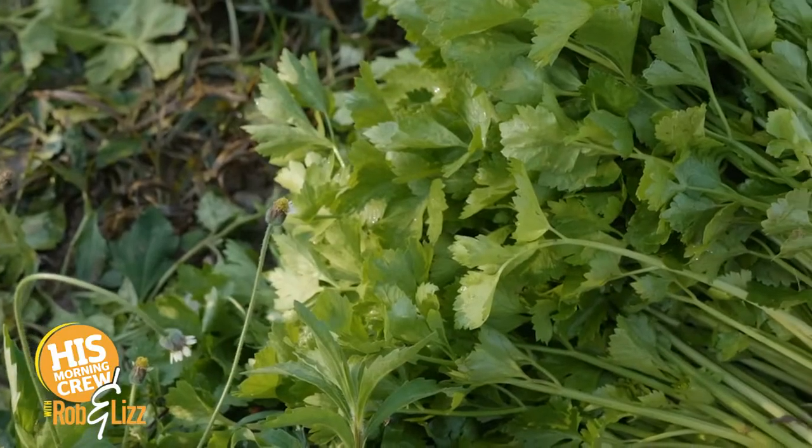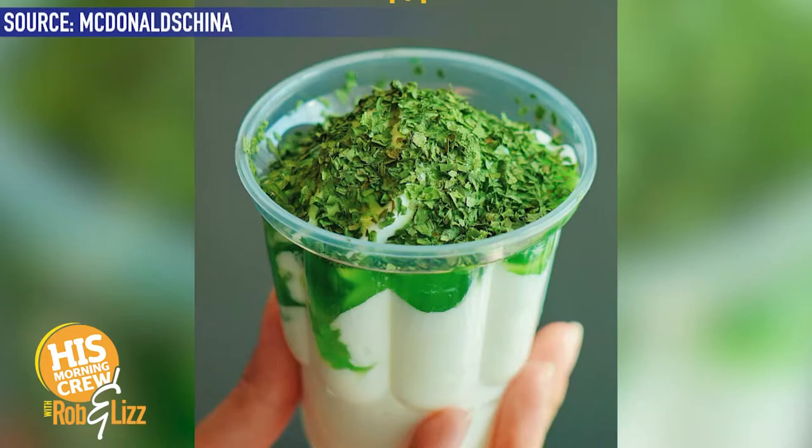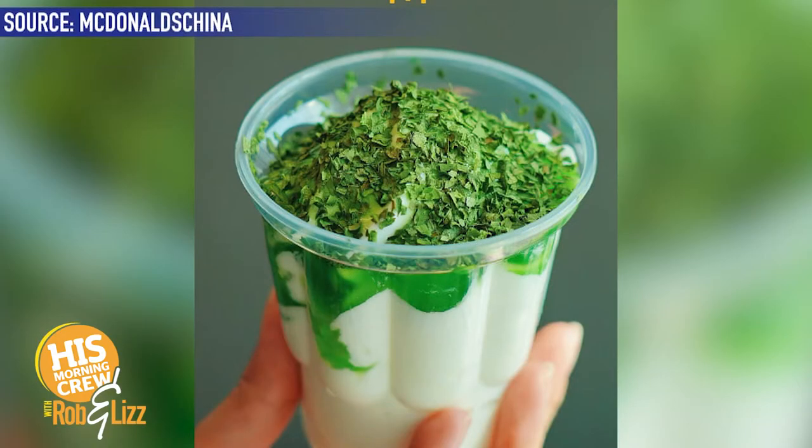McDonald's is going to put it on ice cream. She has a gag reflex. Well, on ice cream you're supposed to have hot fudge. This is in China, so you don't have to worry about your local McDonald's. Hopefully the ice cream maker is working, because they always get knocked for that. There's an app to find out what's working. And does it always happen? No — just when you go.